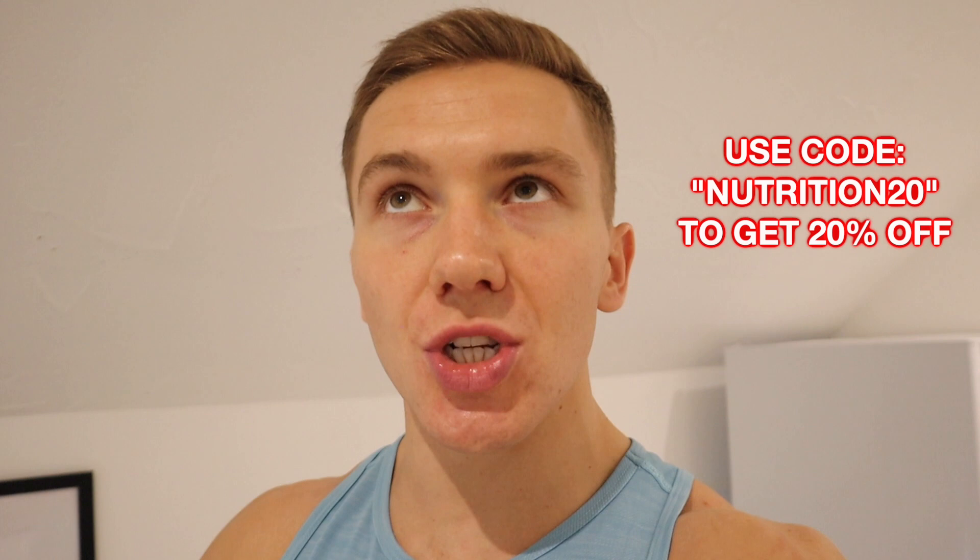Next up we have egg white protein porridge. I've made a variation of this before, but this is slightly different — it's actually a staple in my own diet, something I have at least once per day. At the moment I have it for breakfast, but sometimes I have it as my last meal of the day, and occasionally twice per day when I'm feeling lazy.